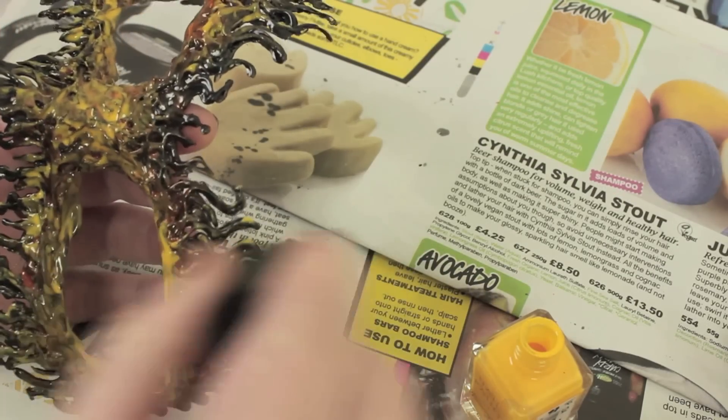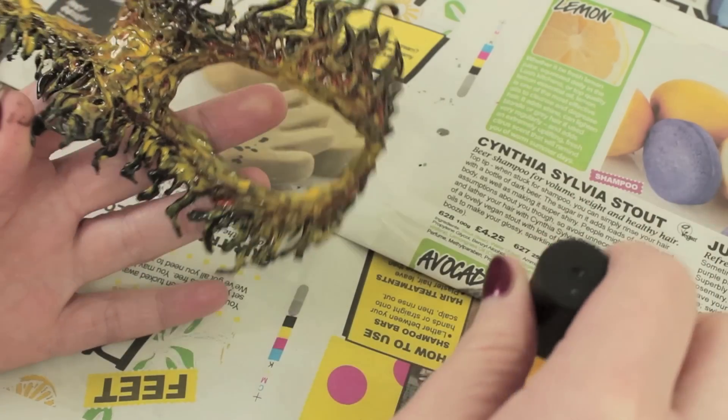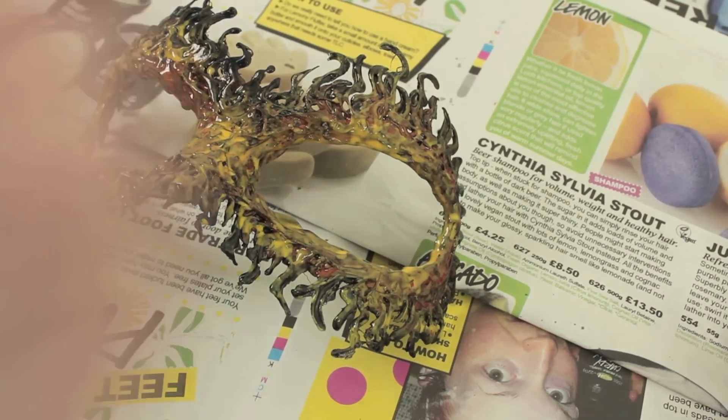Once you've applied the yellow, wait for it to dry a little, then go back to the orange and reapply it. This is the part where the mask really starts to look awesome because you get all these colors playing against each other and it looks really beautiful.